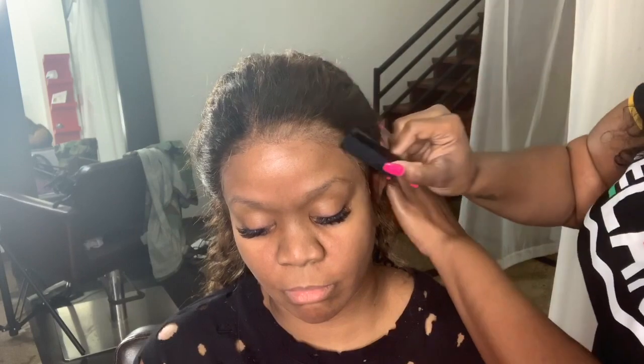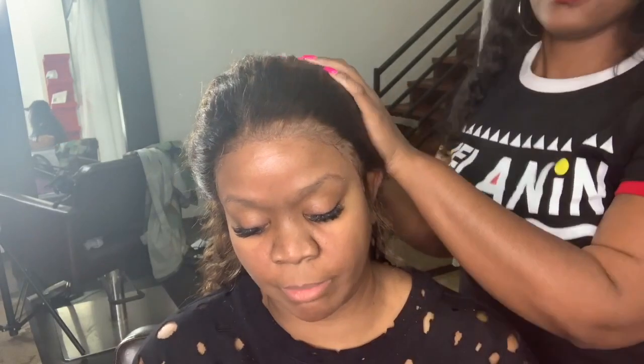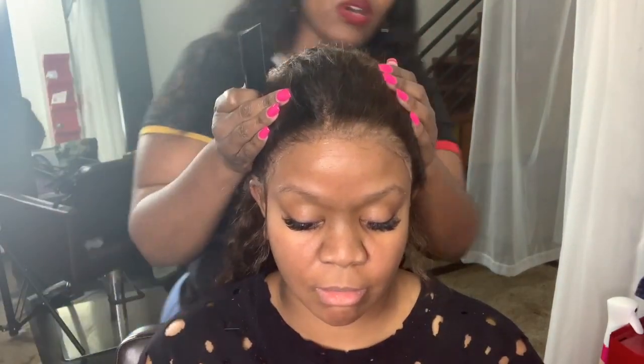Outside of that, you'll see me just taking my comb and combing all the hair back so that no baby hairs or little excess short hairs get caught into the lace and look crunchy — so it doesn't lay in a way we don't want.